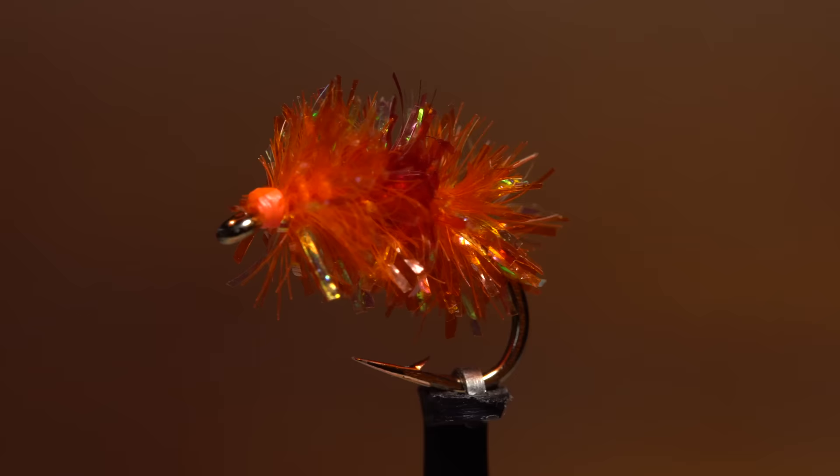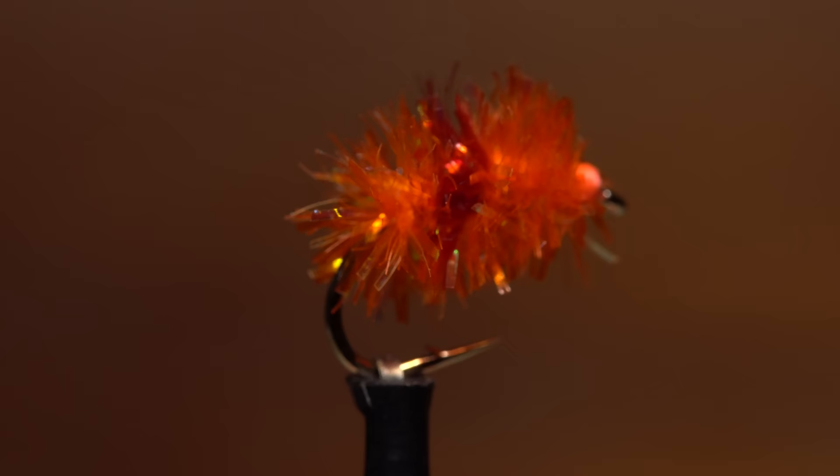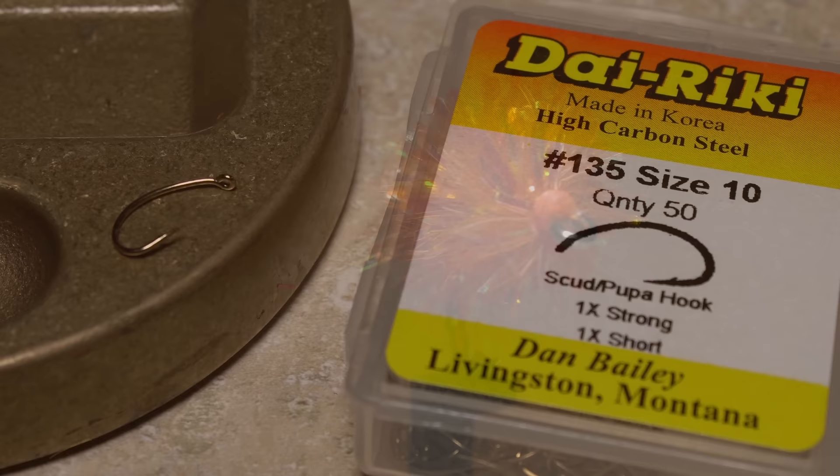Some people call the steelhead omelette simply an S-Taz egg, and a number of our friends across the pond might call it a blob fly. Whatever you call it, there's no disputing that trout, and steelhead in particular, have a hard time resisting it.